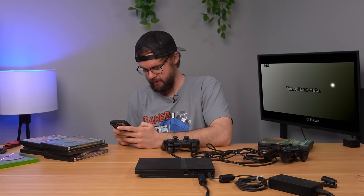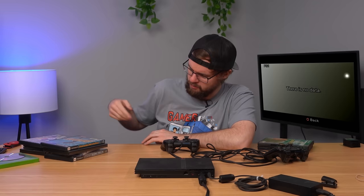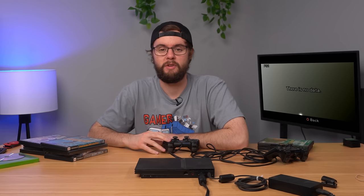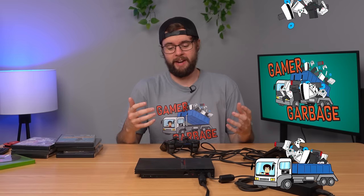This one was $135 for everything, which for a PS2 Slim that doesn't read silver discs and the games included, I think this might be $75 over market value. Not a great purchase. Game of Garbage score for this one — it's pretty bad, I'm going to go 8 out of 10. It's almost straight garbage.